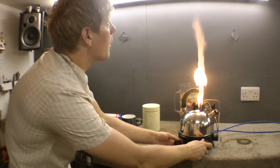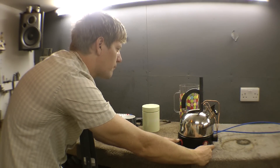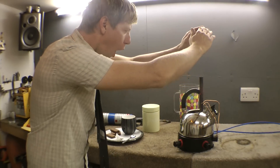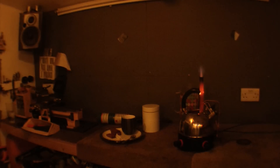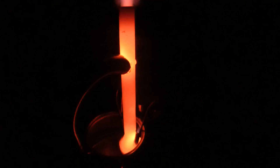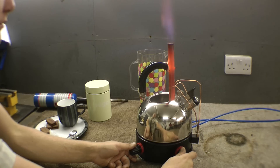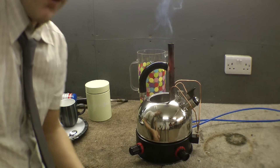Quite safe this is, you can use it in the house. I think it's time for our cup of tea.